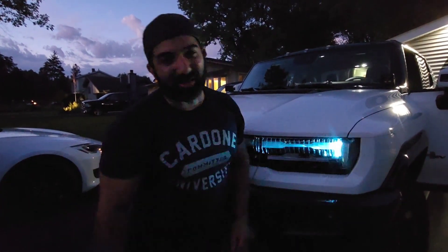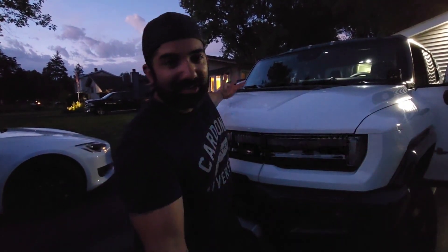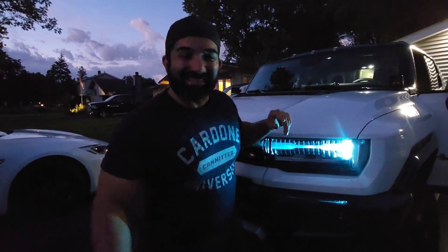Frank Baltiras here. Usually I talk about food trucks and how to build your own food truck, but today we're reviewing this. Tomorrow we're going to take it for a spin, take the top off, and show you the real daily use of a Hummer EV. Thank you.